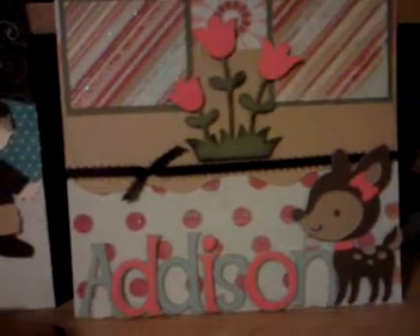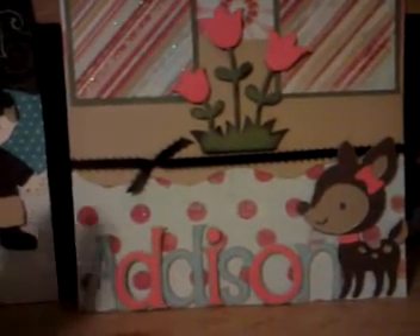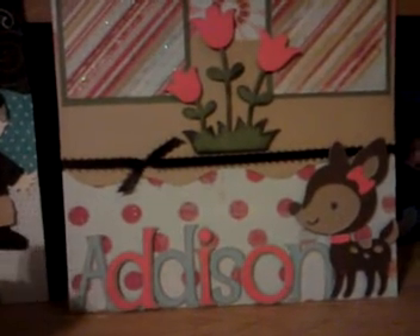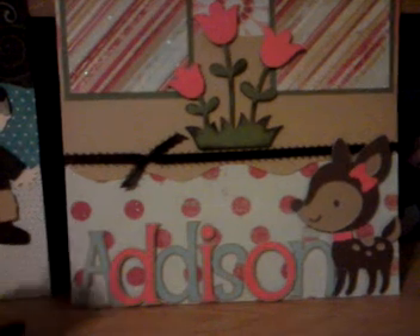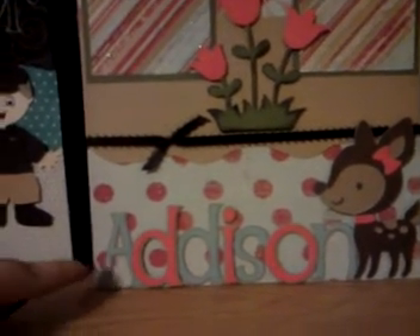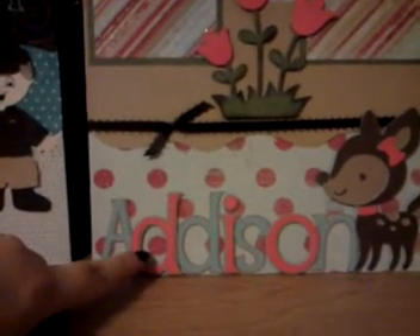Both names I cut out on Alphalicious — that's my absolute all time favorite font from Cricut, just because it's pretty versatile. I like to do the shadow basically behind everything; I'm not a big one-dimension fan. So I did Addison in that and I alternated between the blue and the pink.